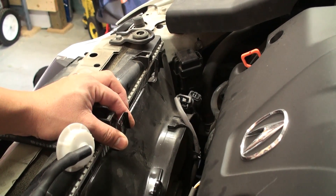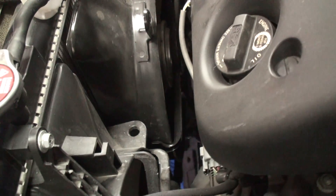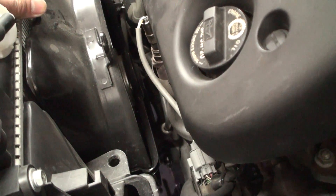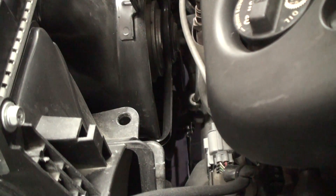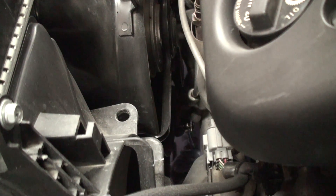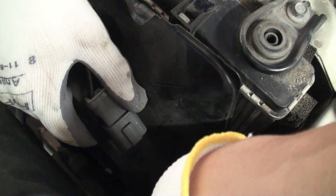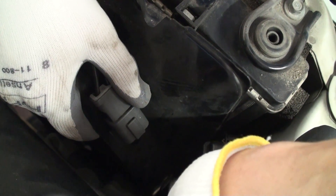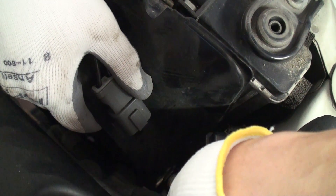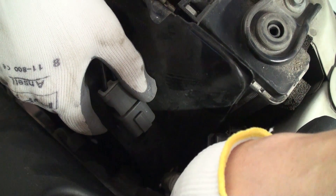Once you remove the two upper radiator fan shroud mounting bolts, go under the vehicle and remove the single shroud mount bolt located directly in the center point of the lower fan assembly. Before lifting the fan shroud assembly completely out of the engine bay, take note that on the passenger side of the AC condenser fan assembly, there is a wiring harness clip that needs to be pinched together with a pair of pliers or equivalent tool to remove it and release it from the bracket assembly.